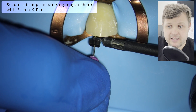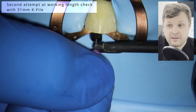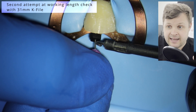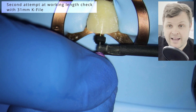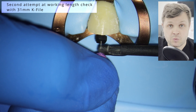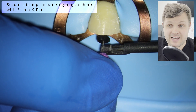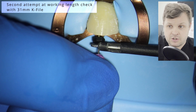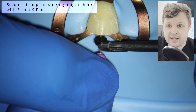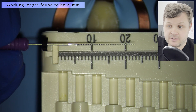Sometimes with really wide canals it can be very difficult to get an accurate working length. Some would argue a size 10 file is probably too thin to correctly gauge the working length, and if you've got a size 10 in a large canal and the apex locator is going wild everywhere, it might be a good idea to step up the diameter to a 15 or even a 20 — this has been shown to give more accurate readings. We found the working length is 25.